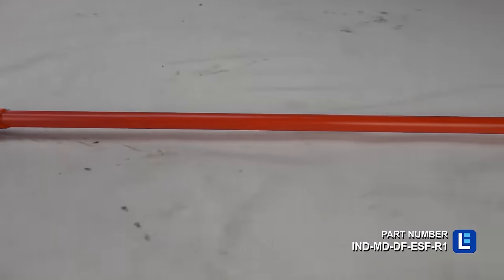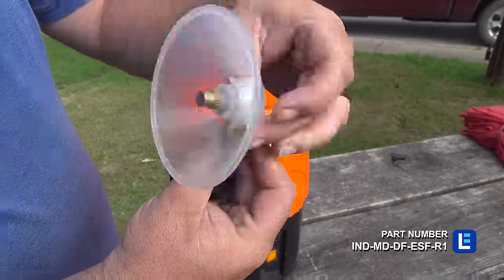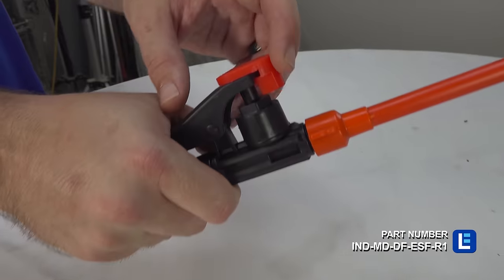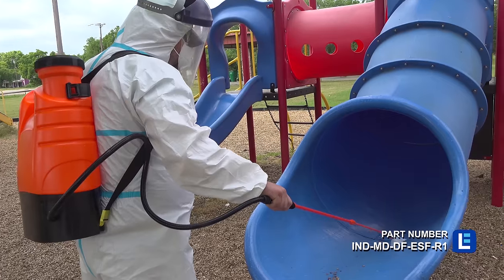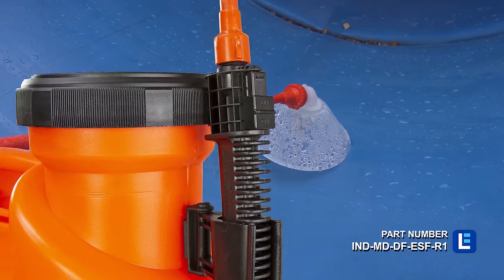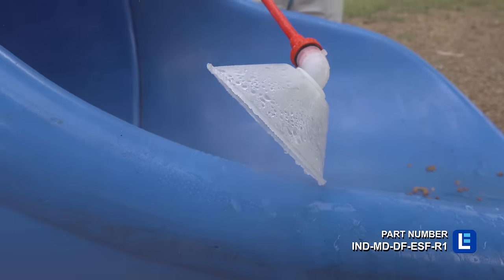Our IND-MD-DF-ESF-R1 electrostatic sprayer is a wireless device that sprays a disinfectant mist onto surfaces, coating them with an even layer of a customer-provided sanitizing agent. Equipped with a 4.22 gallon tank, the sprayer has a lithium-ion battery, power charger, and nozzle adjuster.